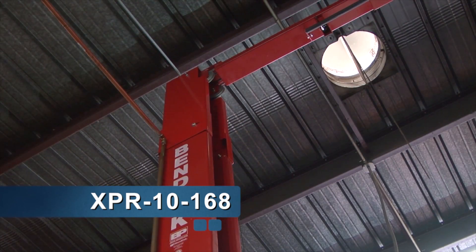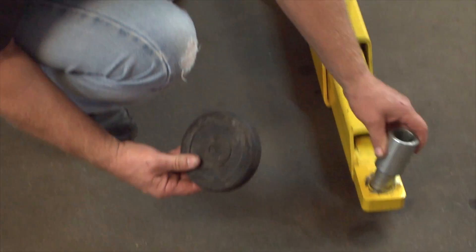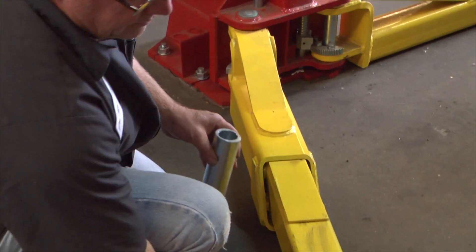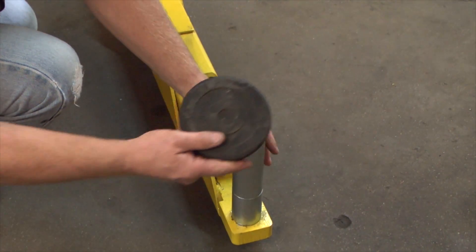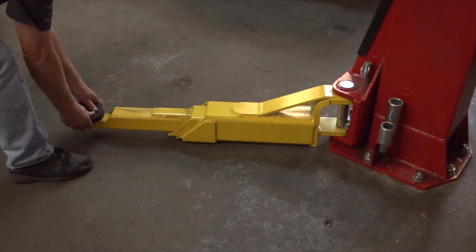Their standard height is 145 inches. This one has extensions on it that take it up to 168 inches. It has adjustable lifting pads with three-stage arms that take it all the way out into the middle.